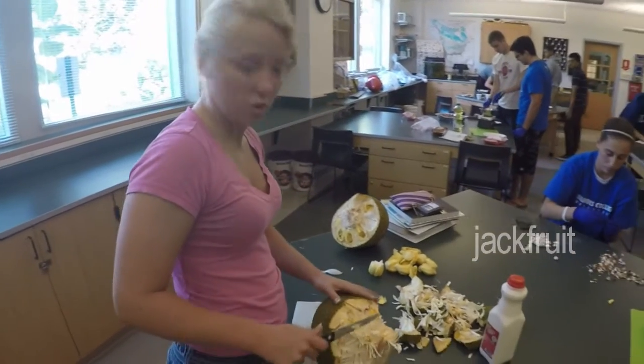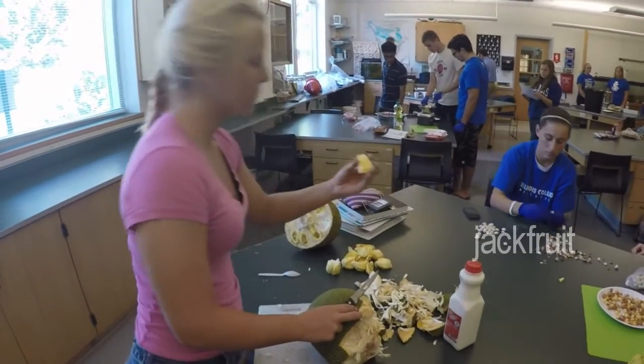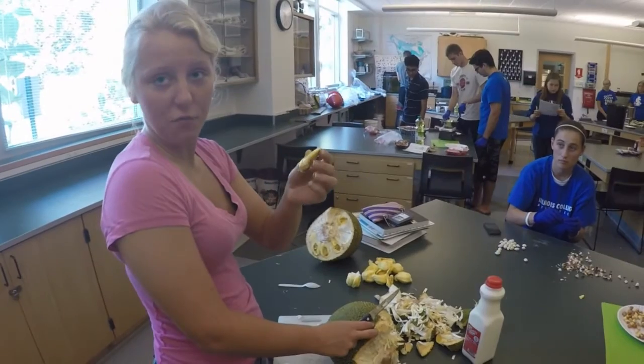I'm going to make these — they're called jackfruit fritters. You take jackfruit, mix it with bananas, and fry them together.